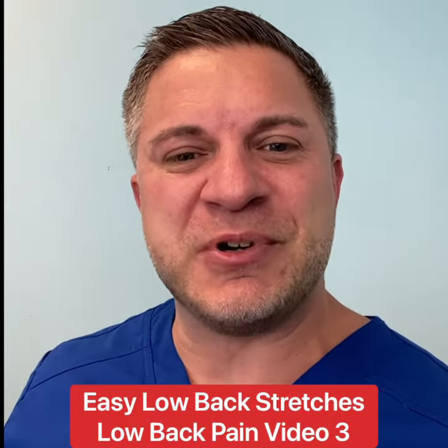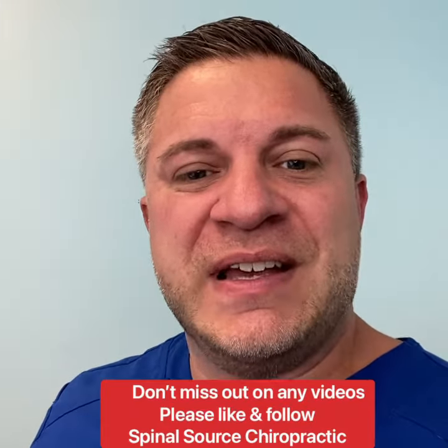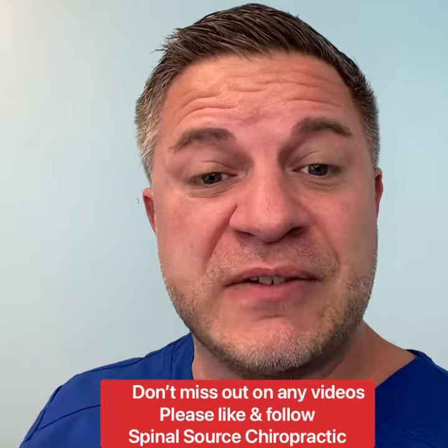Adam Gold here, Spinosaurus Chiropractic. Today we're getting you moving with some low back stretches. If you don't want to miss any of our videos, make sure you like and follow our page.